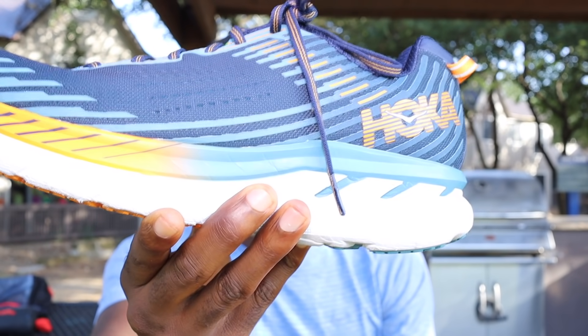Here we are, another year, another Clifton. As many of you know, I was a big fan of the old Clifton — the OG. The original was soft, light, and dare I say unique. But every year since then it changed, going from a soft, nice, light, bouncy shoe to something different. And I admit every year I get upset — I want the old Clifton back, and I know a lot of you feel the same way.